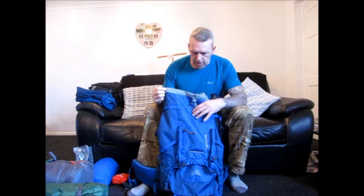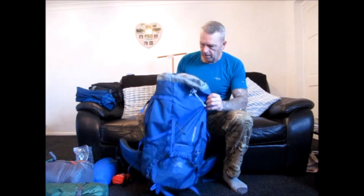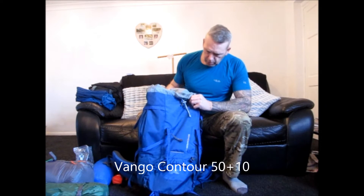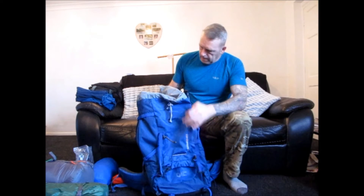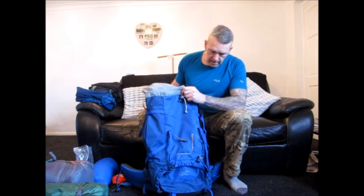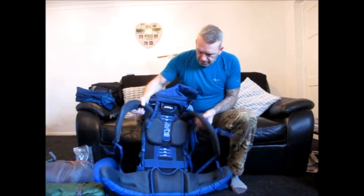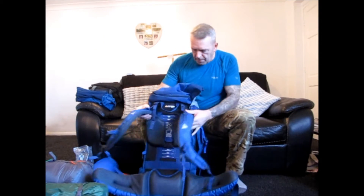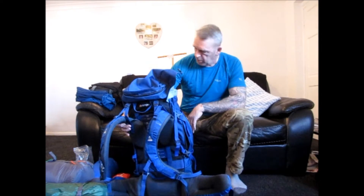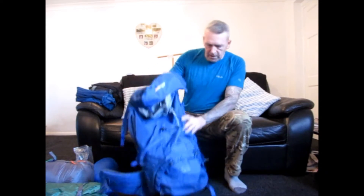First and foremost, I've gear reviewed this a few times on previous camps. It's a Vango Contour 55+10. Nothing more to say about it really — it's absolutely brilliant, fits my needs, holds just about everything I need. Plenty of space inside. The strap system is excellent, plenty of comfort. You hardly know it's on your back when it's fully loaded. So that's my rucksack.